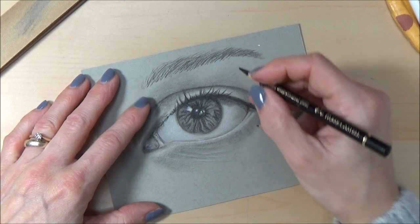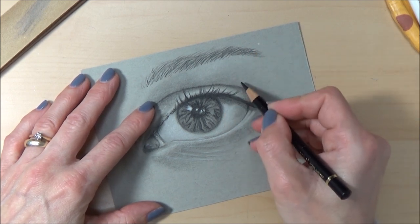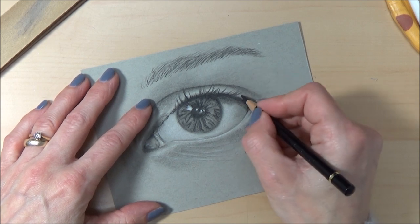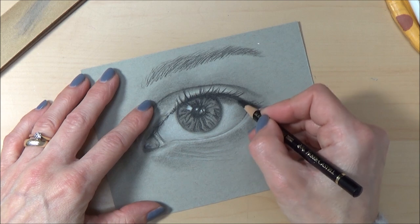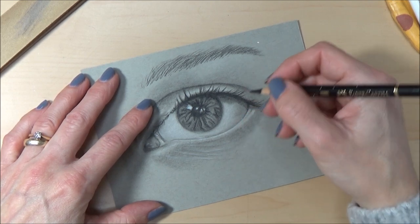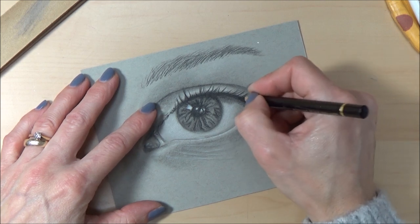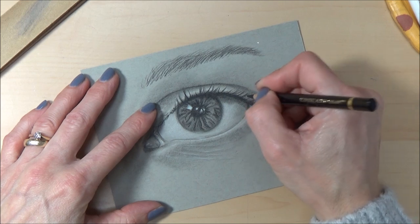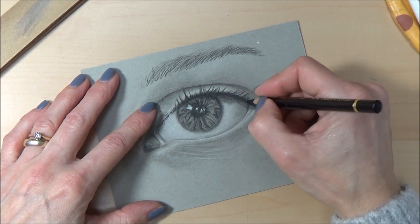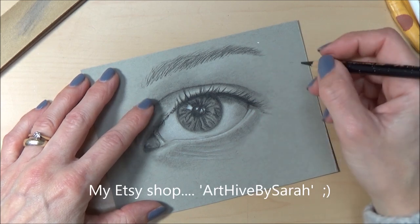By the way, today is the last day to enter my giveaway competition — it closes at midnight tonight. If you want to be in with a chance of winning the watercolor original or the fox print, don't forget to subscribe and comment on last week's 500 subscriber giveaway video. Also, my Etsy shop — Art Hive by Sarah — has free postage and packing for the entire month of January, so head over there if you'd like to take advantage of that.